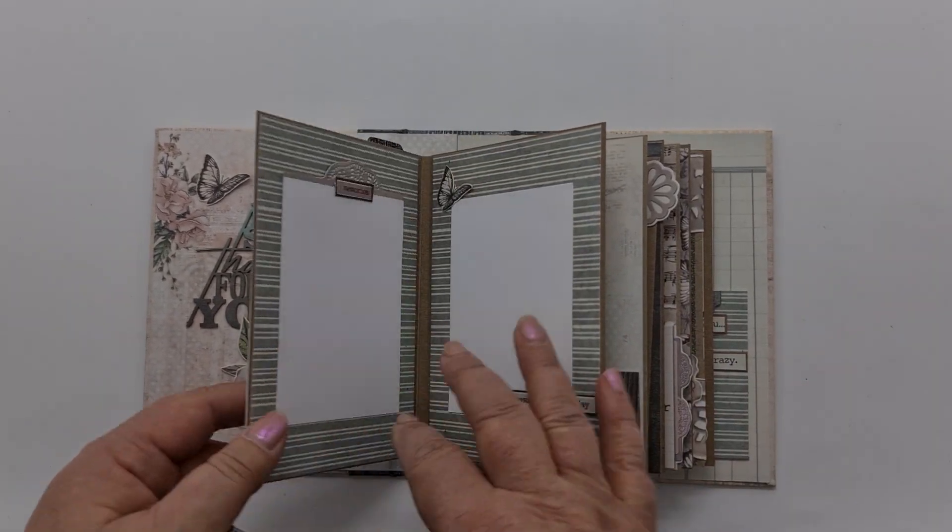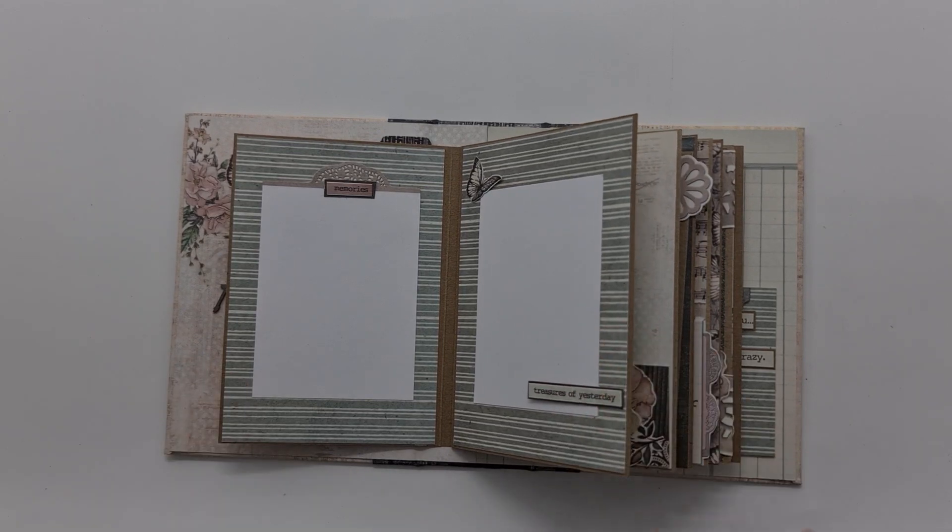Page two is quite a simple page — just got place for two photo mats.